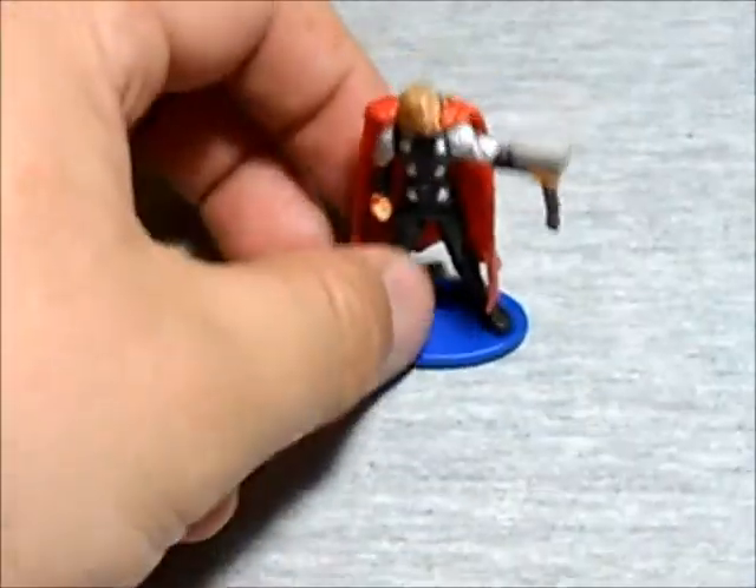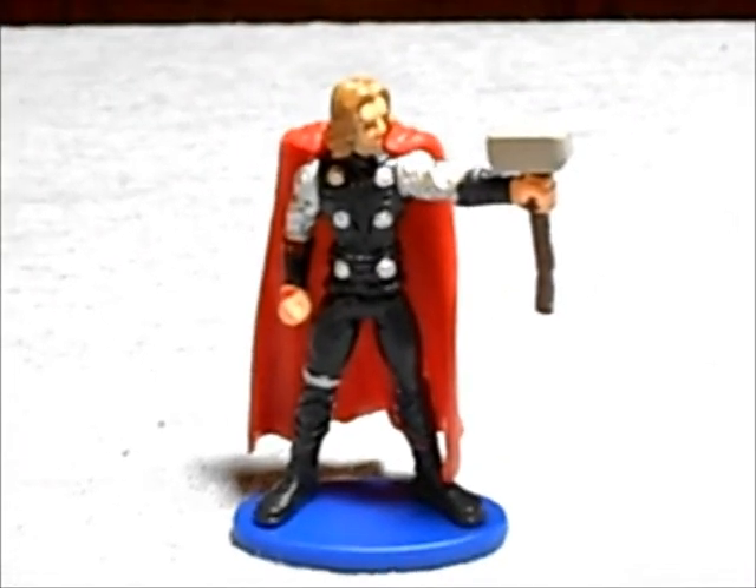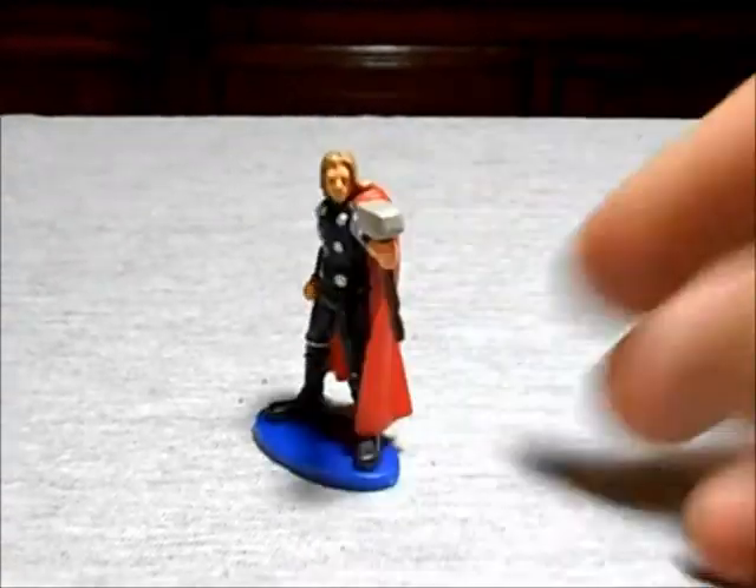With the base, we have little Thor man. Hello Thor, little dude! So yeah, pretty cool Thor little figure. There you go, posing. Hope you like the review, dudes. Hope you like the chocolate egg figure.